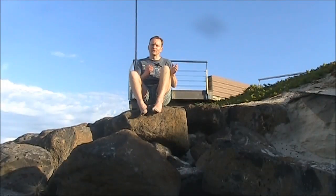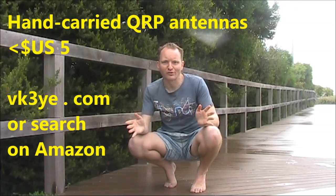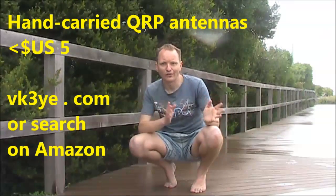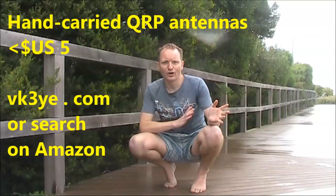This has been my review of the SOTAbeams WSPRlite transmitter. I highly recommend it — it's been great fun, and you can be on the air with a tiny transmitter that fits in the palm of your hand. Thanks to Richard, G3CWI from SOTAbeams, for the review unit. Details in the links below. As for suitable antennas with your WSPRlite, don't go past my e-book, Hand Carried QRP Antennas — there's a variety of lightweight and portable antennas that would be suitable. Have a look on Amazon; it's available for under $5 US.